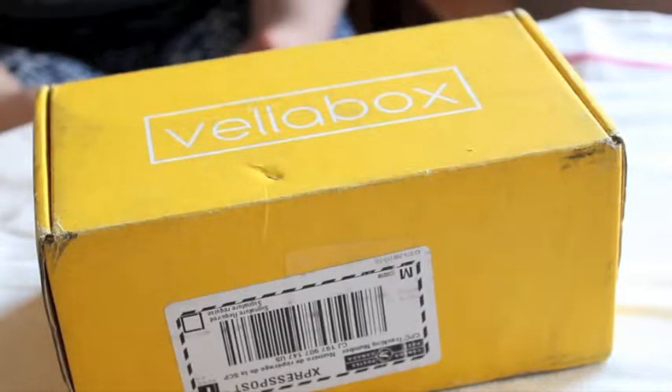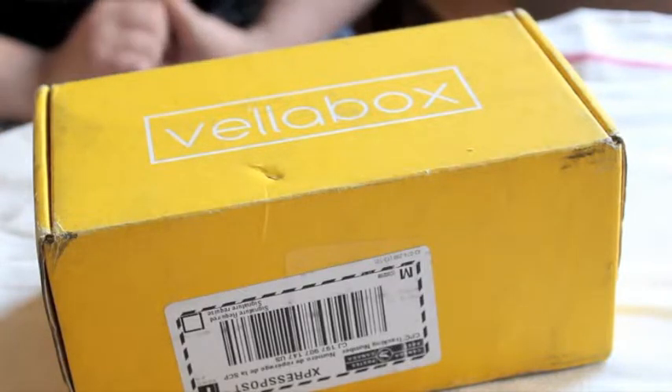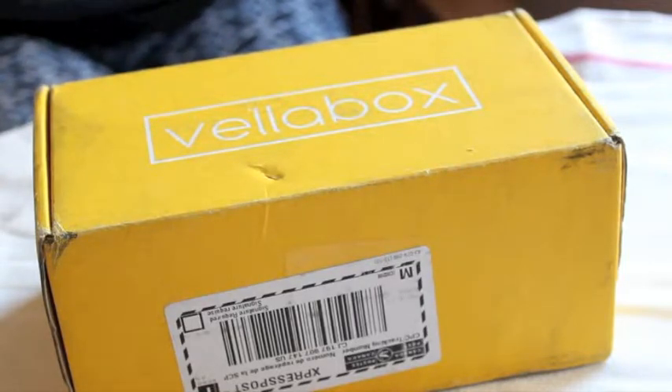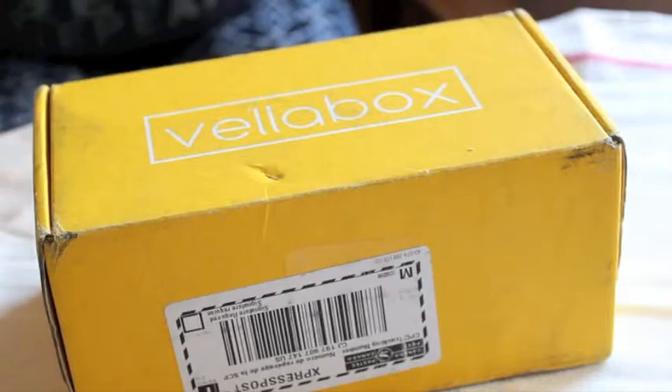They really make sure that there's something special inside your box. It's $30 a month and includes free shipping. So let's go ahead and open the box and see what's inside.